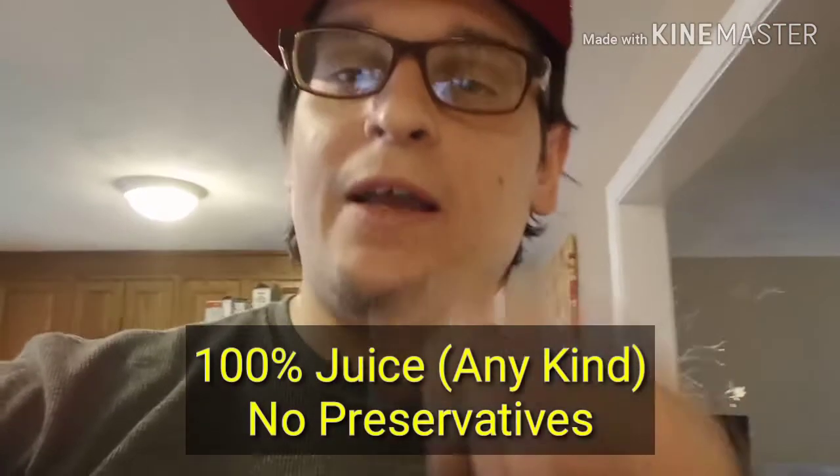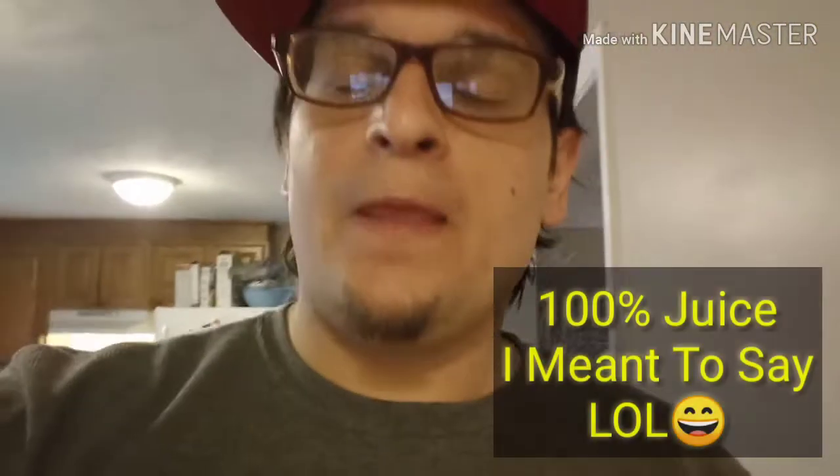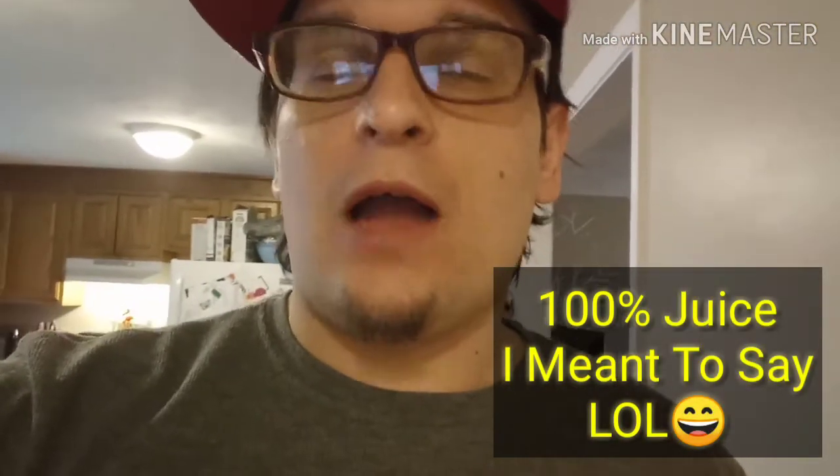But the recipe is very easy. It calls for 100% juice of any kind — it can be apple, cranberry, grape, white grape, peach, anything. Anything you can find that's 100% juice. And it can have preservatives — I heard if it does, you can boil it out — but you're better off just getting something with no preservatives.